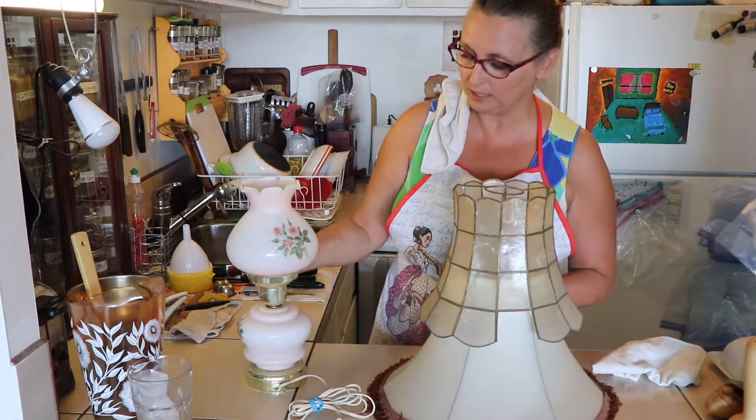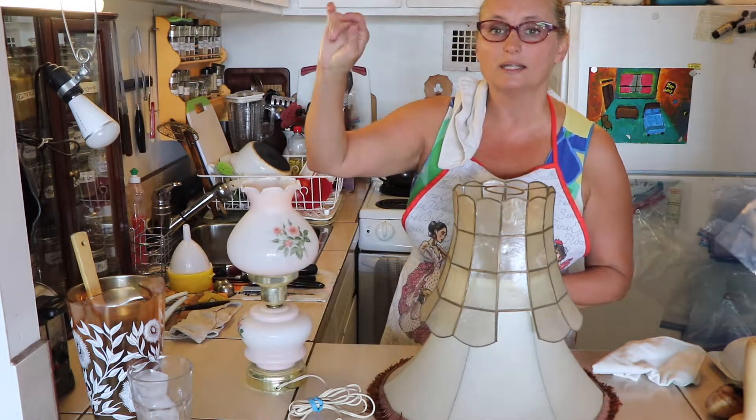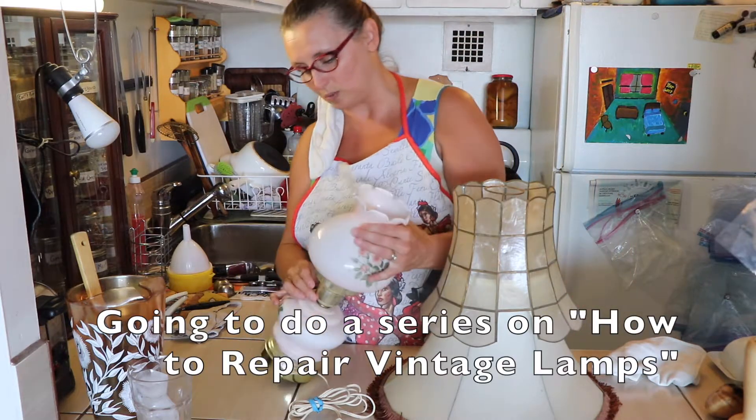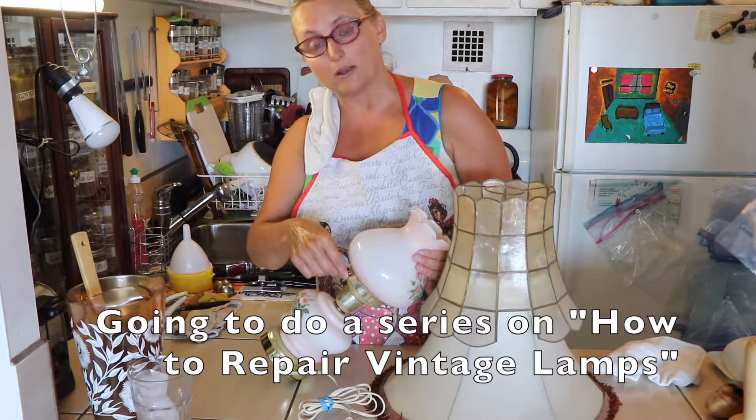This is an old one of my mother-in-law's mother's. It is currently broken — it's a three-light thing, and it broke a while ago. So we're going to do that in the future: how to repair a light.